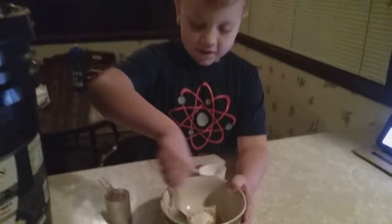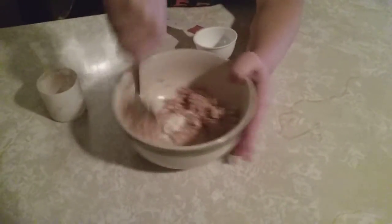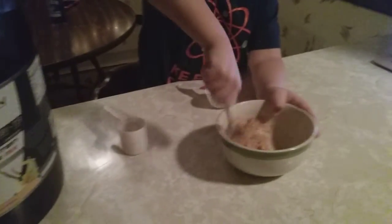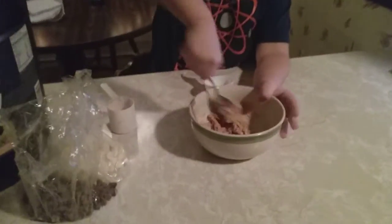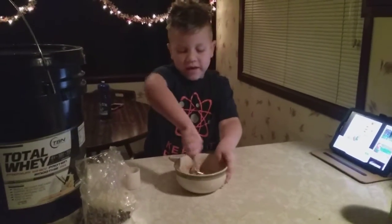You mix it. Keep mixing it so it's all mixed up. It's really hard — use your muscles during your mixing process. Let's get all gooey.